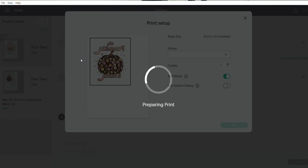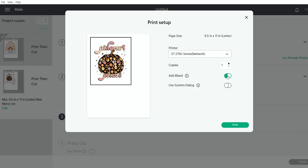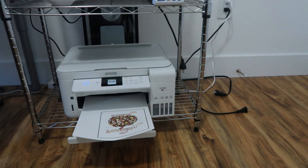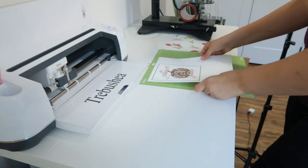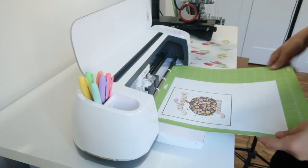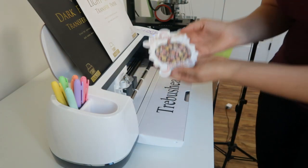I need to load my printer paper like I normally would. You can clearly see the back side, so just load it as regular printer paper. I'm turning bleed off — personal preference — selecting the printer I'm using, and printing. It's so cute! Put it on the Cricut mat. You can also cut this out by hand with scissors, but it's just a whole lot easier to use my Cricut. It actually went all the way through this time, so that's perfect.